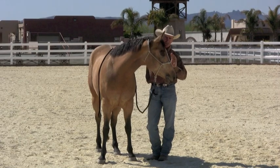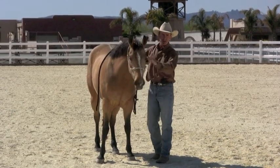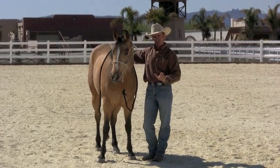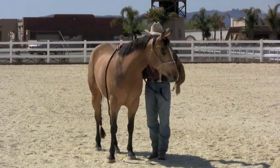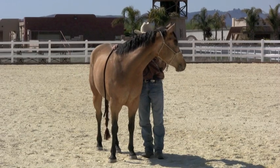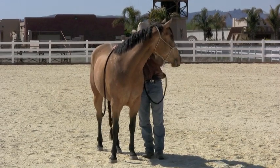I have not worked on lateral flexion on this horse before. Like I said, I haven't let her drag me around, but I haven't specifically worked on bending her head to the side like this before. So let's pick up right there again — when her nose starts to come, I'll let go. I'm just going to pick up again, it's not coming, I'm just going to wait. Right there it comes — let go.